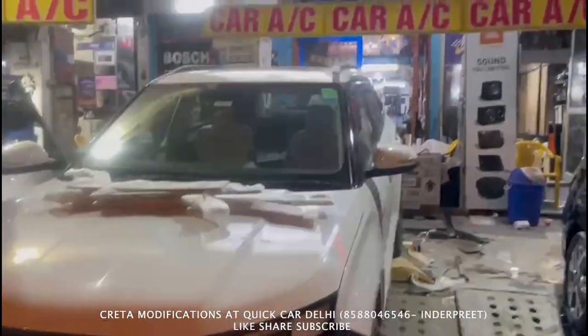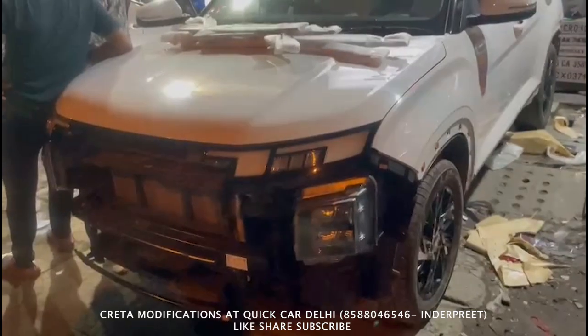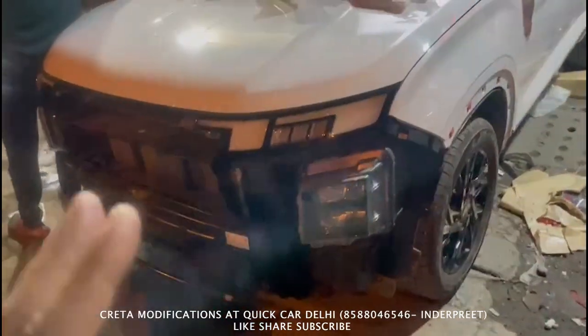Hello everyone, welcome back to a quick car. It's a little bit from Burra Delhi. Today, we have a new creation. We have done some parts in the bumper.